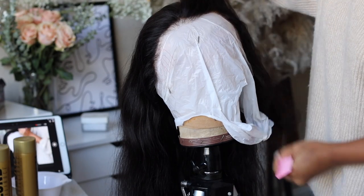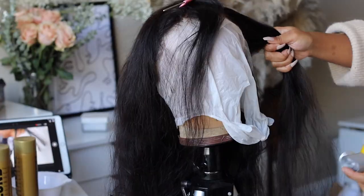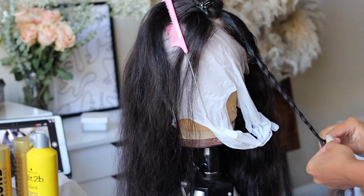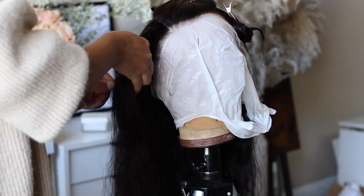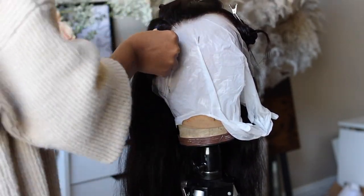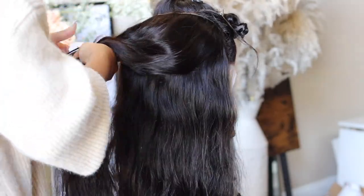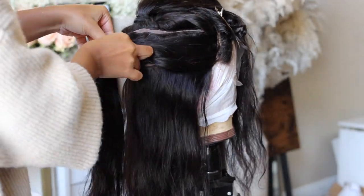Of course we're going to get ready to bleach this whole entire unit except for the sides. Here I'm just parting the sides away — I am avoiding bleaching the sides of the frontal — and using Got To Be Glue blast-free spray to hold any flyaway hairs down. We are not dyeing the sides. This is a reverse skunk stripe, so the whole point is to have either black and white, or all black with a patch of white. Once the front is parted, I'm going to part the rest of the hair since I'm bleaching the whole unit except for the sides.